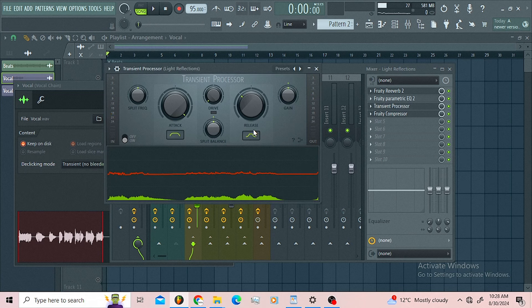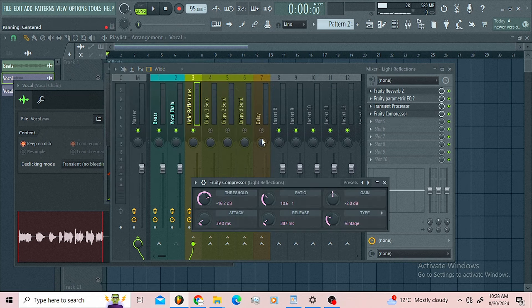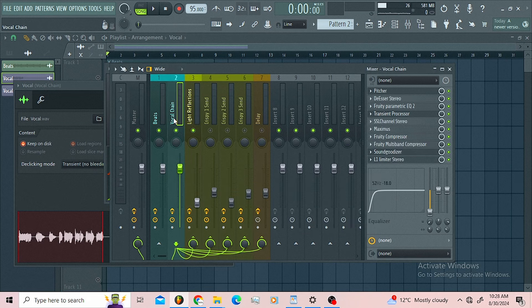Then I decided to go for the transient processor. The aim was to introduce some attack and to use this knob here just to tuck in the vocals a little bit and remove some background noise. And I got a compressor here where I'm just compressing and gluing everything together, so when I blend in this pass everything is gonna be smooth.